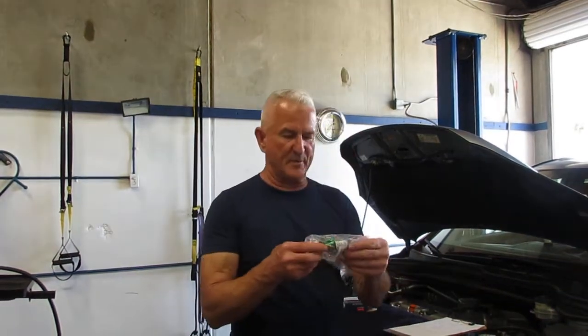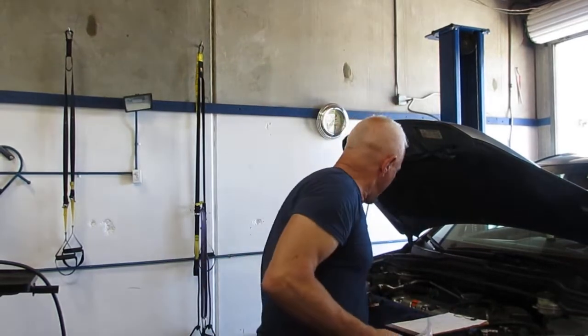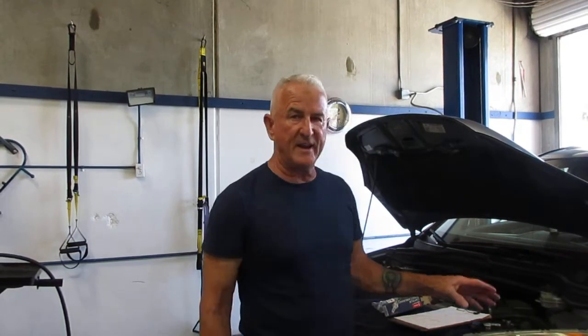The sensor sits right on top of the exhaust manifold — that's what it looks like. We got a company called Denso, they're the OEM supplier. So we're going to change that, and if there's still a problem later on, maybe we'll have to do a catalytic converter.